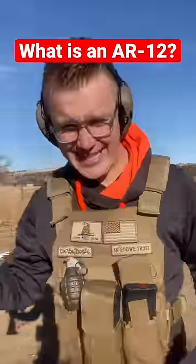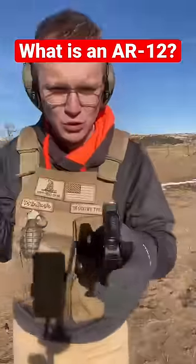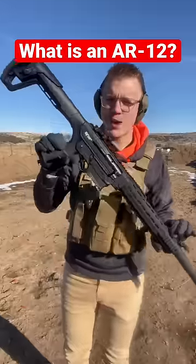This is not a regular AR-15. This is a regular AR-15 and it shoots bullets like this. This bad boy shoots these. It's called the AR-12, made by GeForce Arms. It's an AR-12 as in a 12-gauge shotgun, and this is the difference in the ammo size.